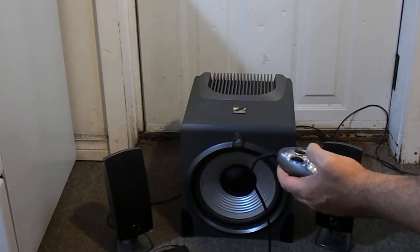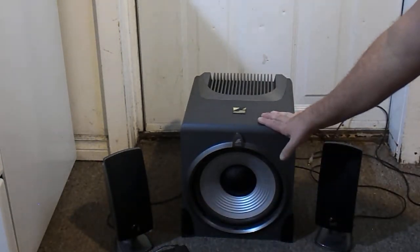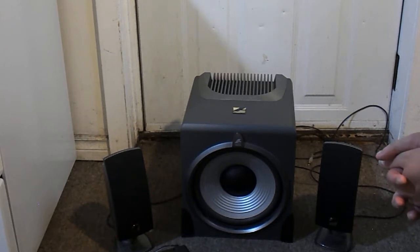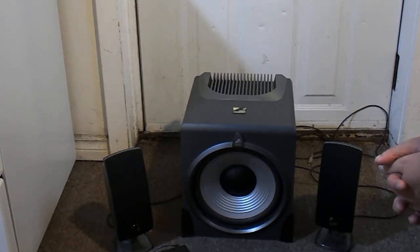One weird thing about it is that it's not magnetically shielded. They actually have a little sticker on the back saying don't put this near your other electronics because it could interfere. That's kind of weird because these are computer speakers — you'd expect them to be near your computer. They cheaped out there; I don't know why they couldn't magnetically shield them when every other speaker system I've ever seen does.